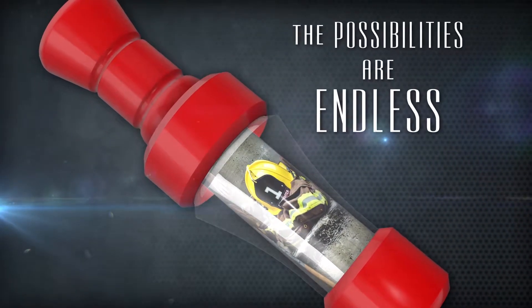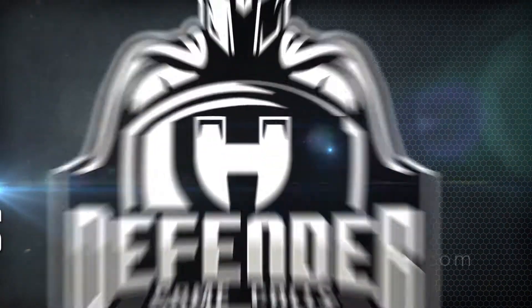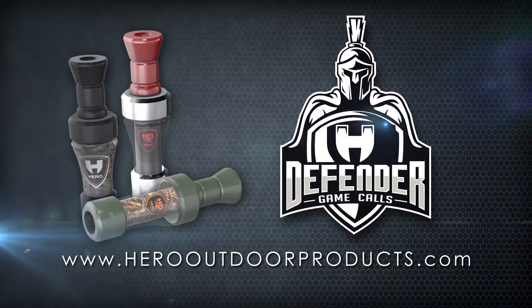The possibilities are endless. Also, check out the Defender Deer Grunt Calls. Customize yours today at HeroOutdoorProducts.com.